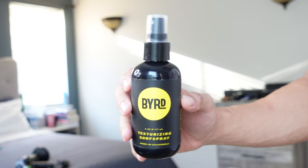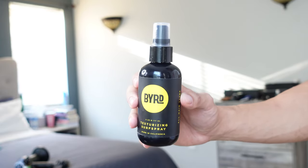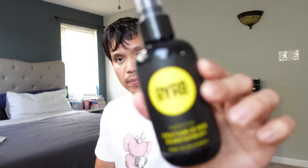This one is not from Hanz de Fuko — I was actually trying to get it from Hanz de Fuko but they were sold out, so I had to find another option and got this one from Baird. Alright, we've got all the tools and products that you need, now let's go ahead and proceed with how we're going to style this.